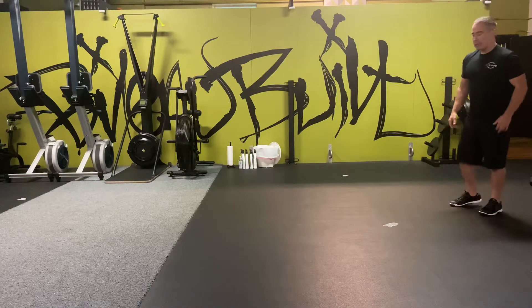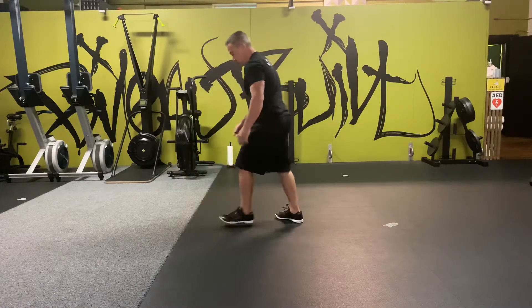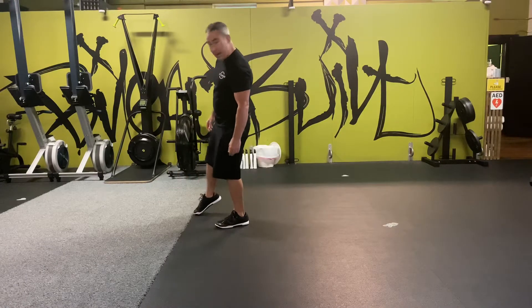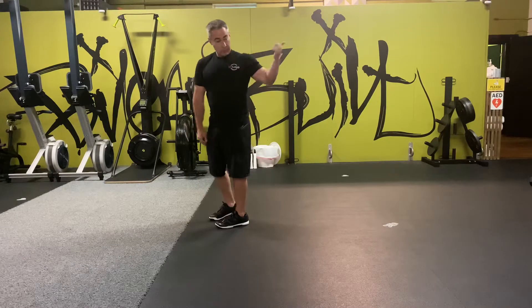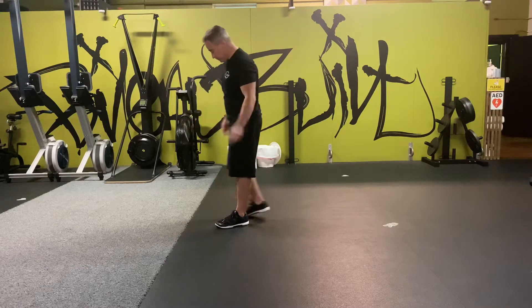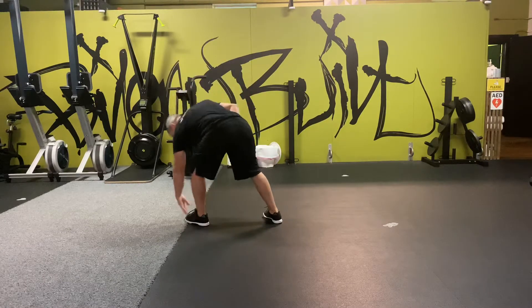So changing direction — instead of doing this, we're just going to use this as the line. The line is the line of the turf. I have to go back that way, so I need to touch the line with one foot and one hand.